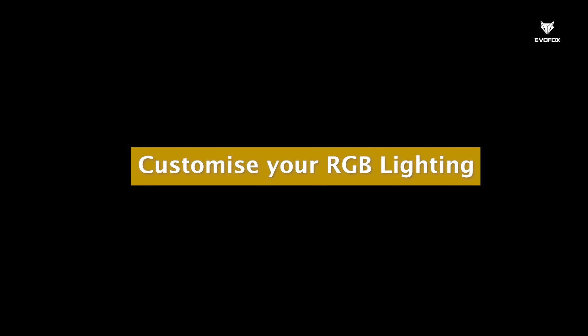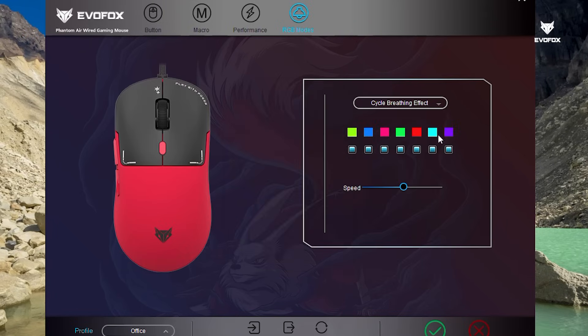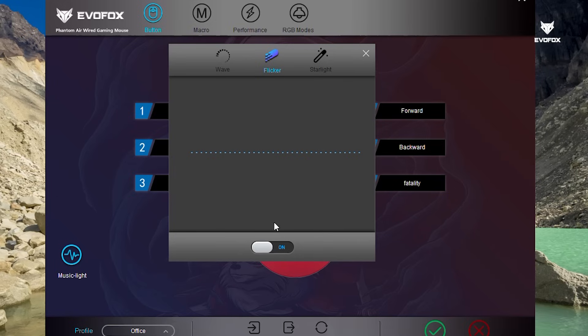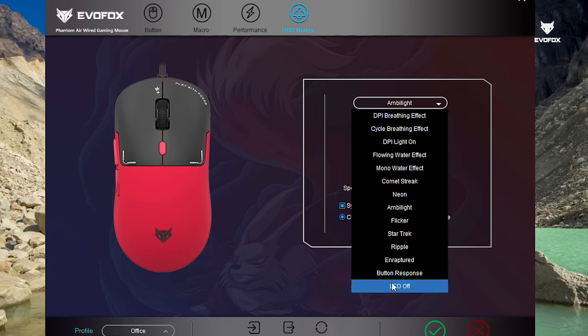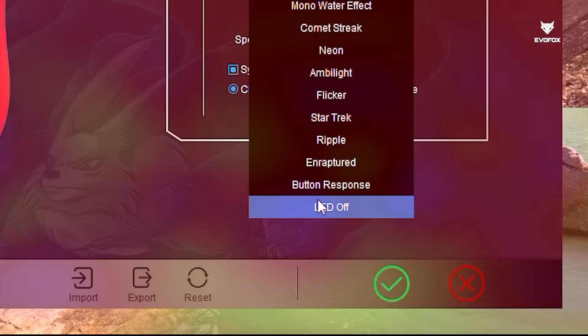Customize your Honeycomb RGB lighting with multiple preset modes and color options. You can also activate Music Sync mode for lighting that reacts to your audio. If you prefer a distraction-free setup, you can turn the lighting off completely. Click Apply to confirm your choices.